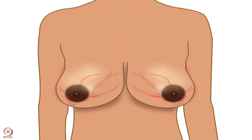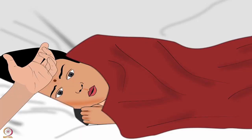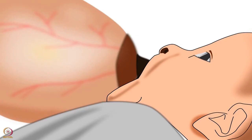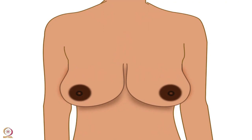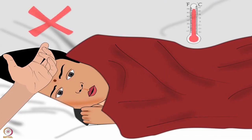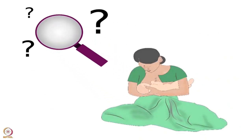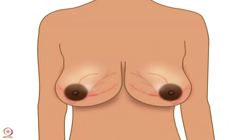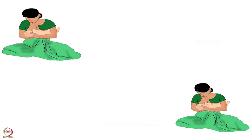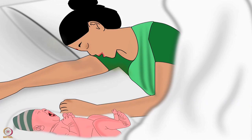In engorgement, breasts become firm, swollen, and painfully full of milk, giving a shiny appearance with dilated veins on the surface. The mother may suffer from fever lasting more than 24 hours and latching becomes hard for the baby. Whereas full breasts are normal — they appear big but do not give a shiny appearance, are not painful, and fever is absent. Breast engorgement can occur if the mother has not fed the baby soon after delivery, is not feeding frequently, the baby has poorly latched, or the mother has stopped breastfeeding suddenly.